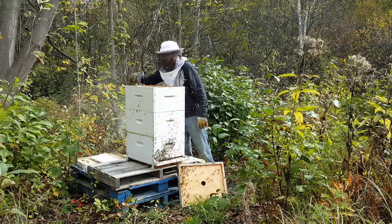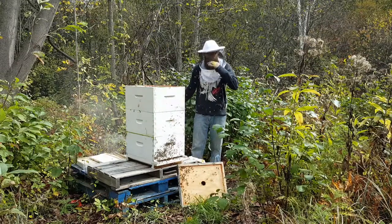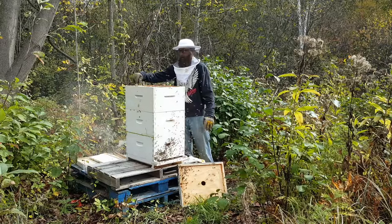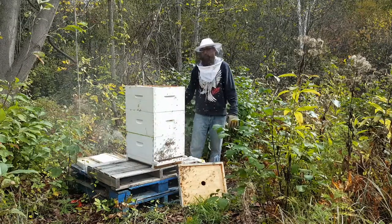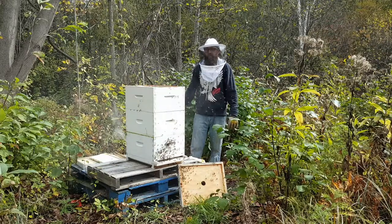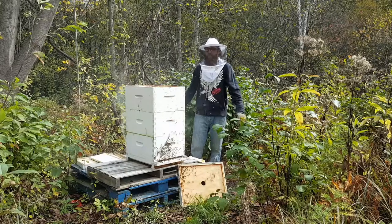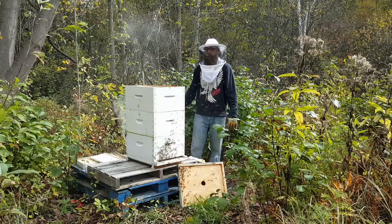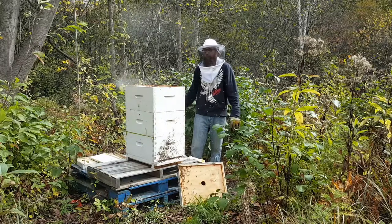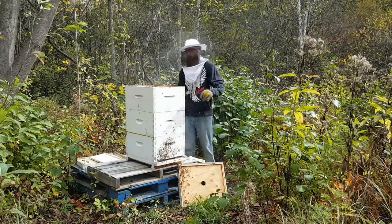And 4 frames along the top — 3 of them completely filled, 2 of them half-filled — so that's 12 frames total. At 8 pounds on the lower end that's going to be 96 pounds, and on the upper end could be 120. So that should definitely see them through the winter.